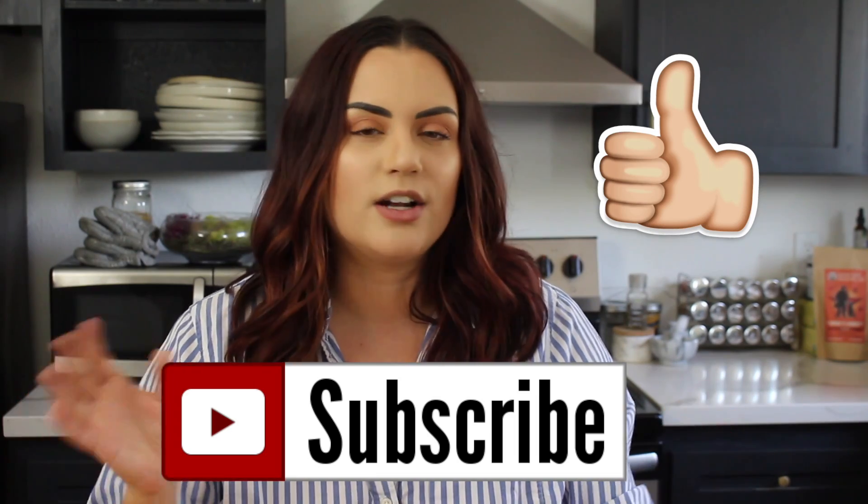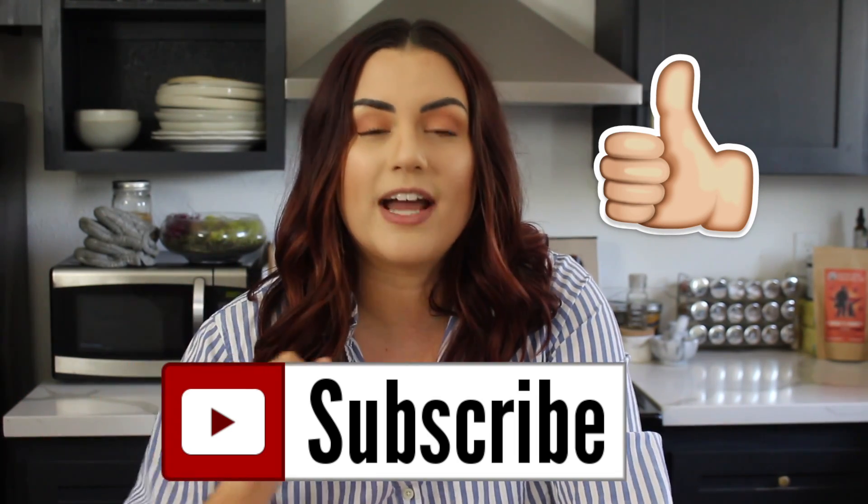Welcome back to another video! My name is Nicole and I post a lot of plant-based recipes. Today we're talking about soup — ever since winter hit back in December, all I want to eat is soup. I'm going to share three different soup recipes that are vegan, delicious, filling, and will warm you up from the inside out. Please give this video a thumbs up, subscribe, and hit the bell icon so you're notified every time I post.